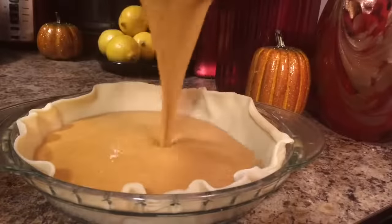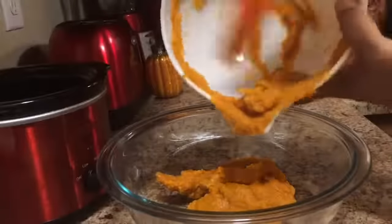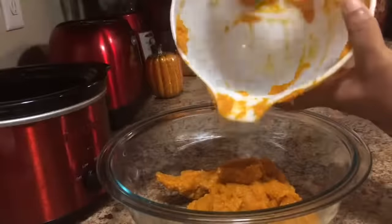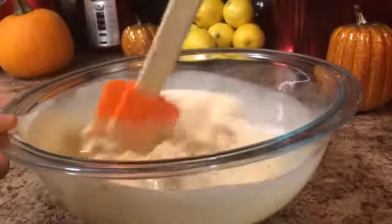Hey guys, I'm going to show you how to make the best, smooth, creamy, delicious pumpkin pie. First of all, I'm going to start off with a 15-ounce can of pumpkin puree — not the pumpkin pie mix, but the puree. I'm just going to mix that very well and pour it into my bowl. Make sure you get it all; you don't want to leave a drop because this is going to be the key ingredient to your pie.